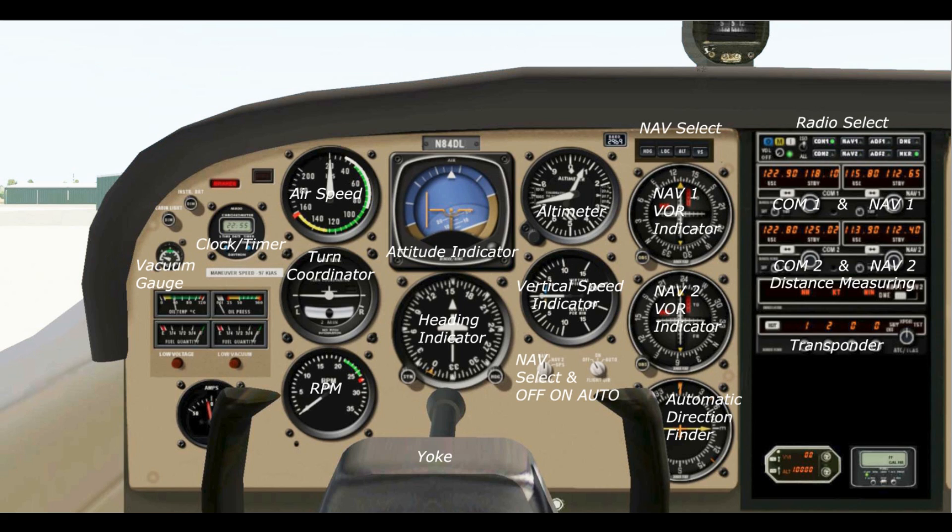Now we'll have a quick overview of the instruments on the panel of the 172N. Starting on the right side, we have our radio select buttons: COM1, COM2, NAV1, and NAV2. Here are our COM radios — this is the combination of COM1 and NAV1. The little white button with arrows is the flip-flop button. You set a frequency on the standby and when you're ready to switch, hit flip-flop and it becomes the active frequency. This works the same on both NAV and COM radios. COM2 is a backup or second set of radios used the same way.